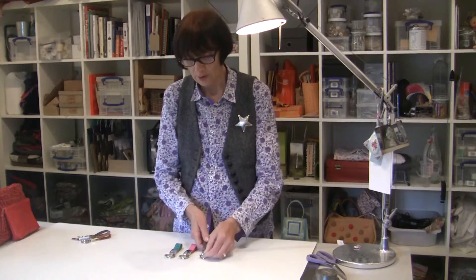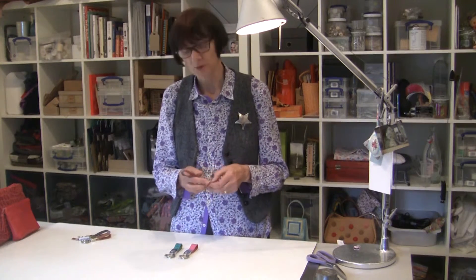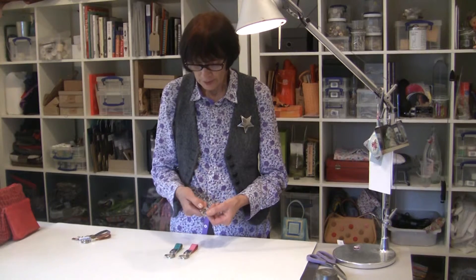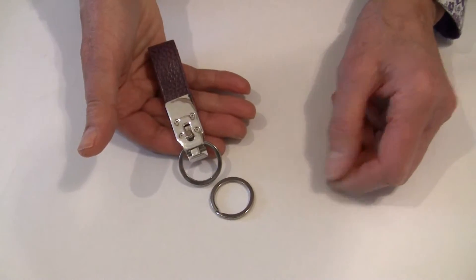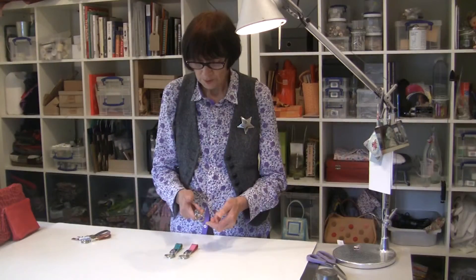That could be your house key, and you don't have all of your keys on at once unless you want them. The sliding catch is really simple — it's on a spring, it's got a little button you click it back and it opens up this part, and you take your key ring off. Just release it and it goes back again.